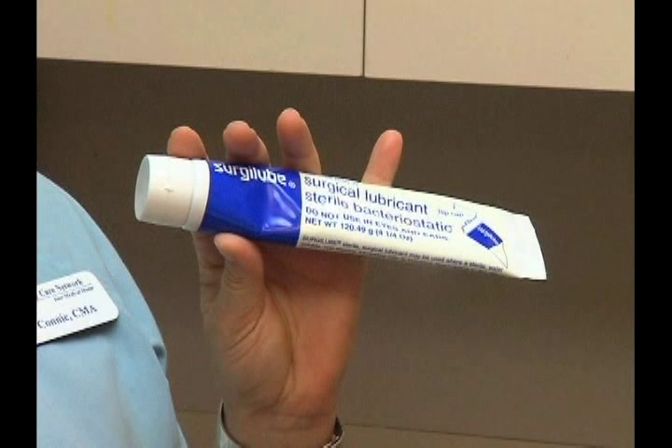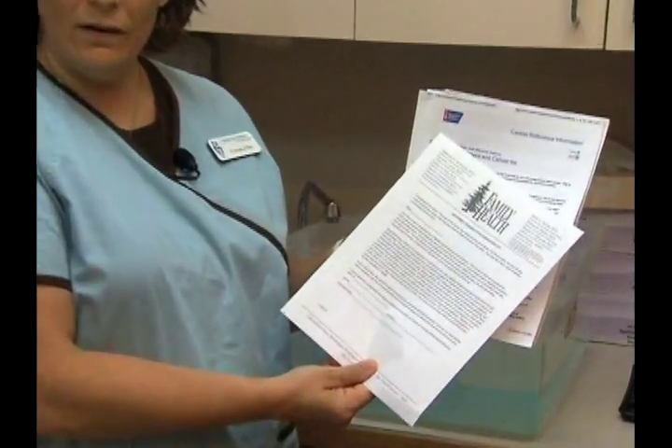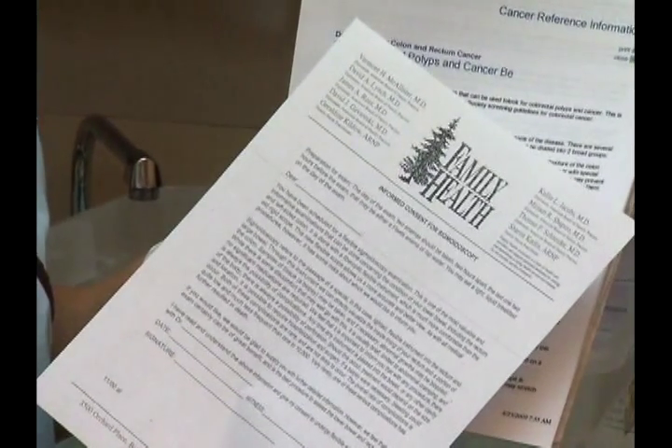The last part of setting up for this procedure is to set out some exam gloves for the physician and some lubricating jelly for the end of the sigmoidoscope. As I go get the patient I will make sure I have available the information regarding the procedure and the consent form that the doctor is going to discuss with the patient and have the patient sign. And now I will go get the patient.